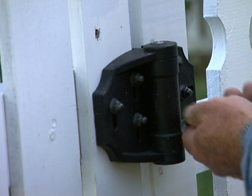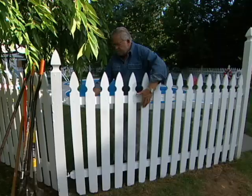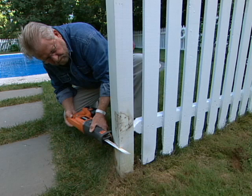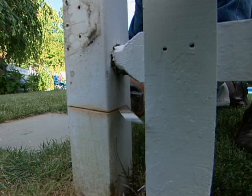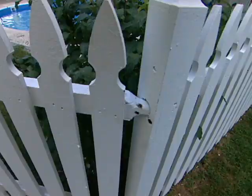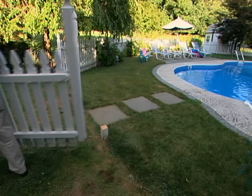Before I can begin putting my arbor in, I need to take out the existing gate. I'll also need to remove the fence sections on either side. To get this section out, I'll have to first cut the post near the bottom, then pull the fence rails out of the opposite side.